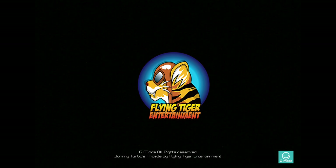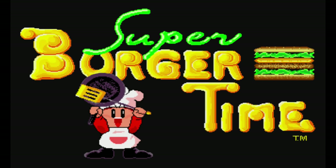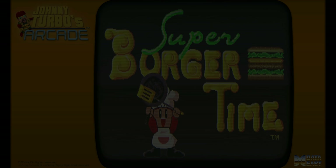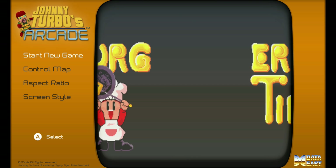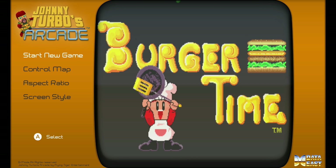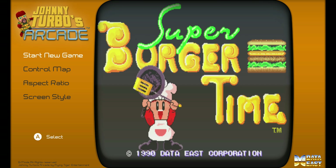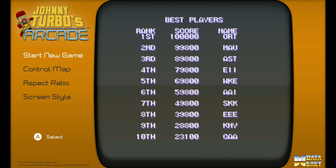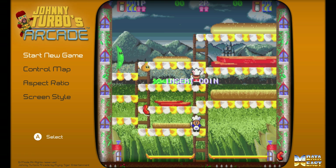Here's another release published by Flying Tiger Entertainment: Johnny Turbo's Arcade Presents Super Burger Time. At first I was thinking, why didn't they release the original Burger Time? But after playing this a little bit, I know why — because this really is a better Burger Time. It's multiplayer, a great fit for the Switch, has better graphics, and it's got that kind of Super Nintendo feel, even though it wasn't a Super Nintendo game. But it was an arcade release, and a kind of an obscure one.